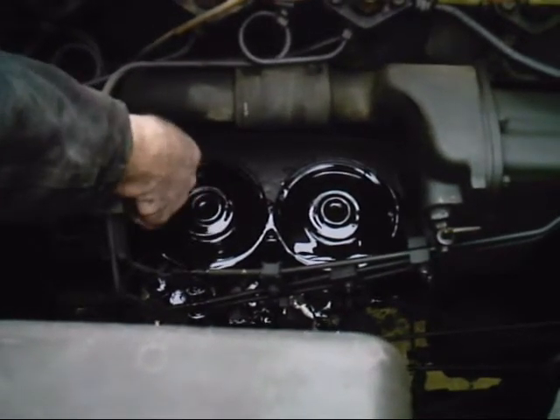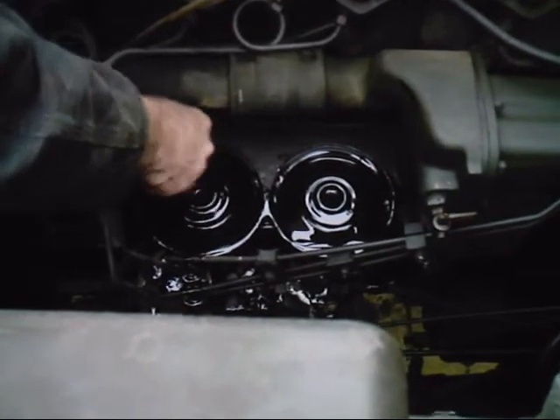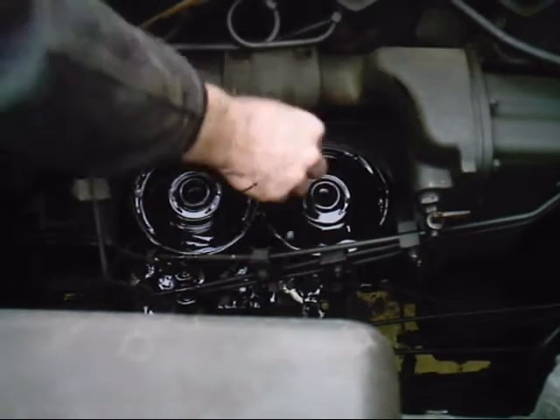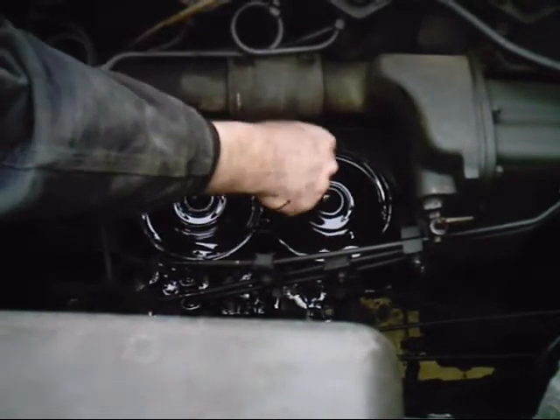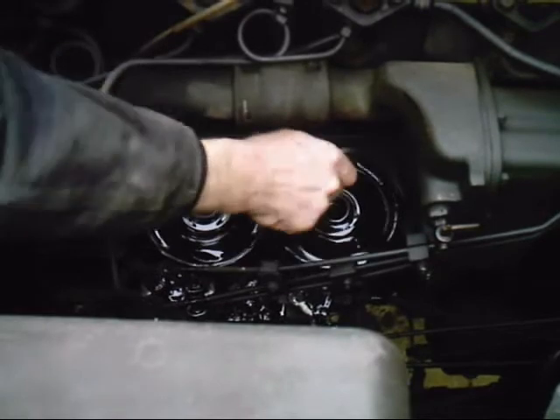Get your fingernail, your knife, whatever — get in here and get the old gasket out. The longer you let your engine sit before you do this, the less oil will be sitting right here.